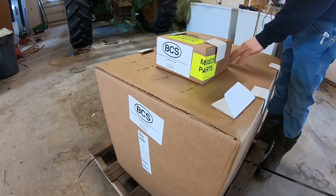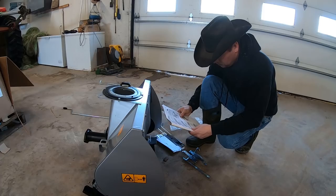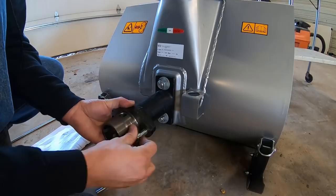First, we have to put it together, which looks fairly easy. After getting everything out of the boxes, the snow thrower is mostly assembled already and we just have to attach the snow chute to the main body using 5 bolts. Then we bolt on the quick PTO change coupler that will allow it to attach to the BCS tractor.